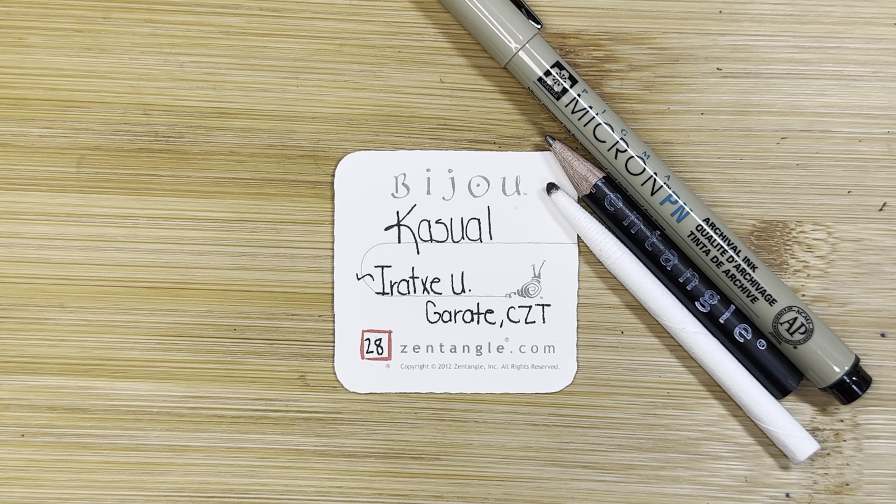Hello, my name is Kelly Bluen. I am a certified Zentangle teacher. Welcome to 15 Minutes of Zen.